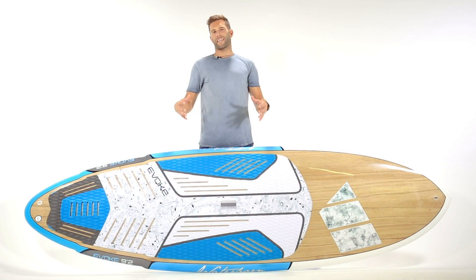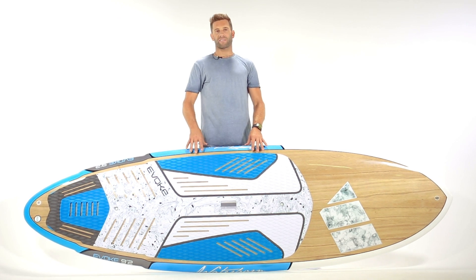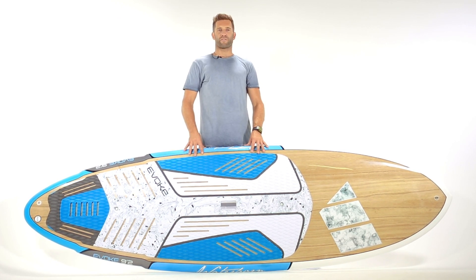If you are looking for a forgiving, lightweight, performance SUP that caters to all your needs, then the Evoke range is the one for you.